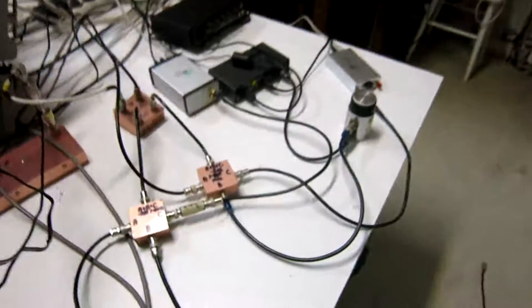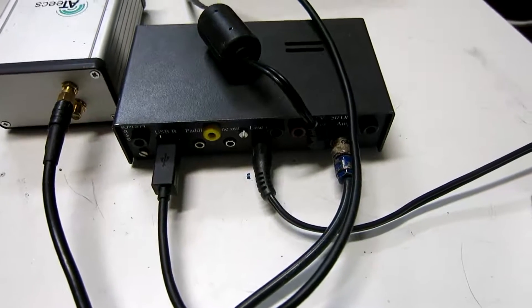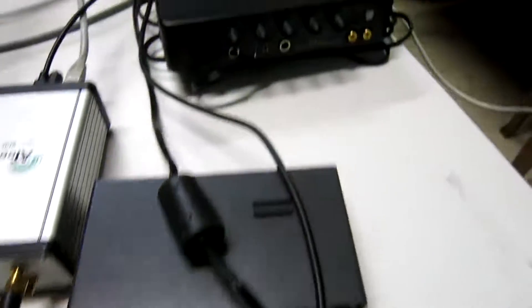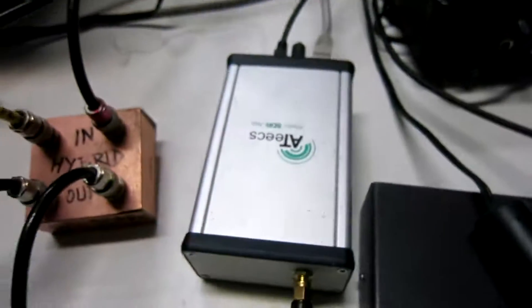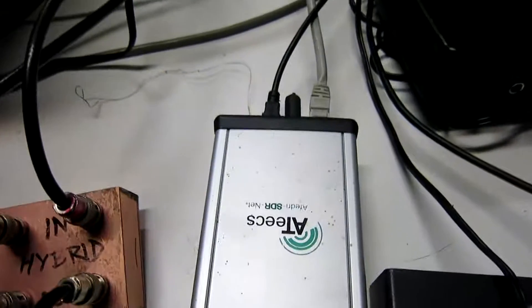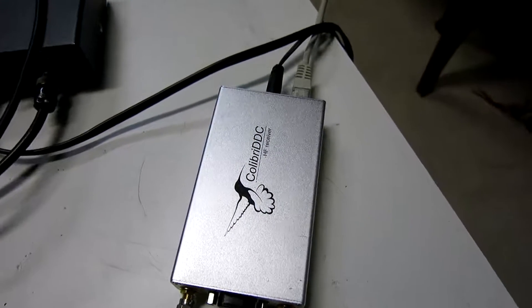There are three more receivers being tested. Here is the Softrock Ensemble — the modified version I have described in previous videos — and it uses the Terratec DMX6 Fire USB sound card. Here is an Affedri SDR Net, which you can see upside down. And here is a Colibri DDC HF receiver from SunSDR.